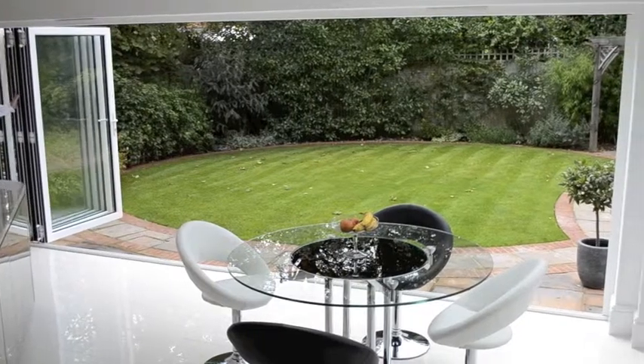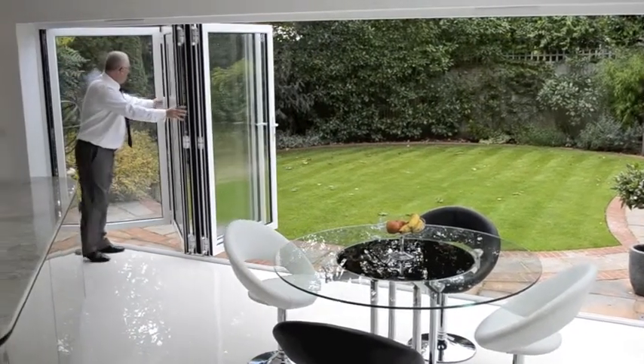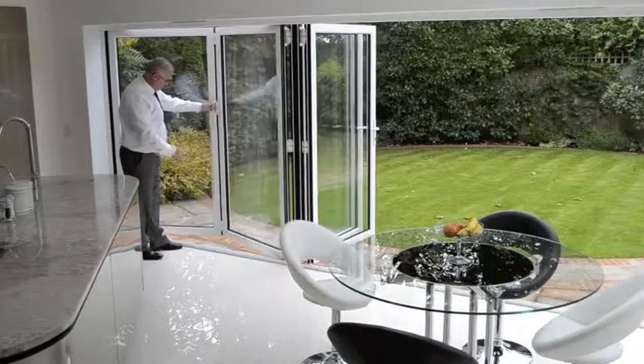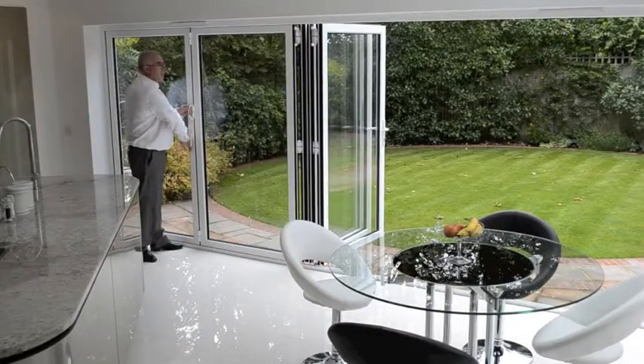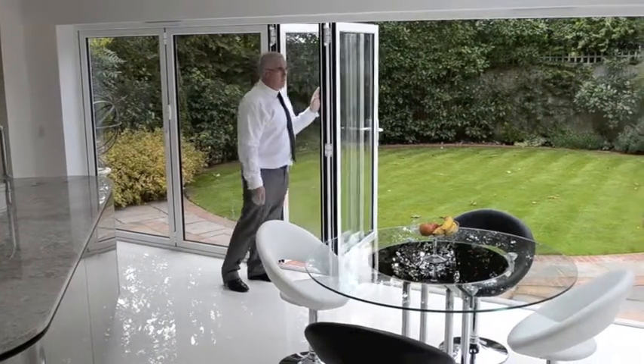Closing is a simple reverse operation. Push the doors along, pull on the de-handle, bring the doors in, operate the slave. Again, exactly the same with the final set.